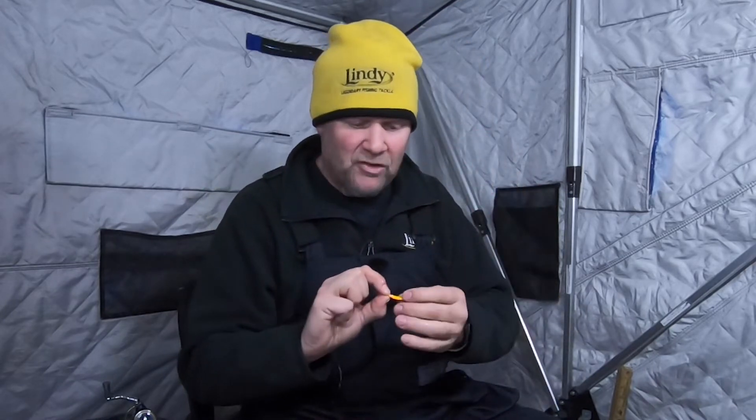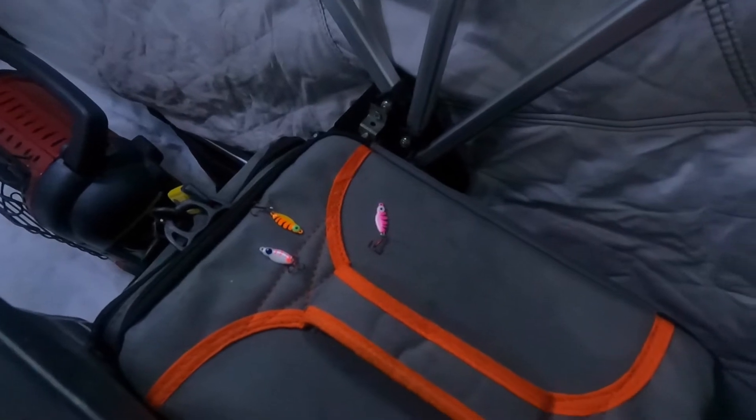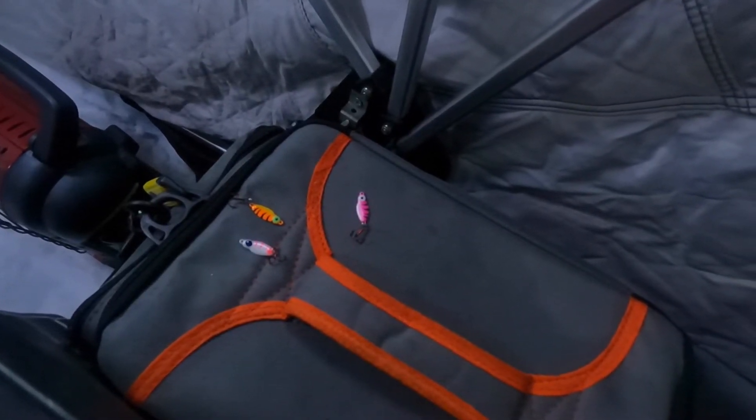Something that Lindy did with the Frosty Jigging Spoon this year that I think is a really big deal — we have a whole variety of brand new glow colors. Every single one of these custom-type colors are all glow now, and they glow in the colors that you see on the face of the spoons. There's a huge variety — they've been fish catchers forever.